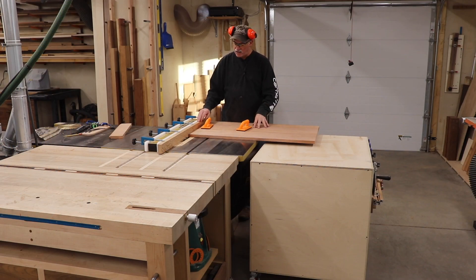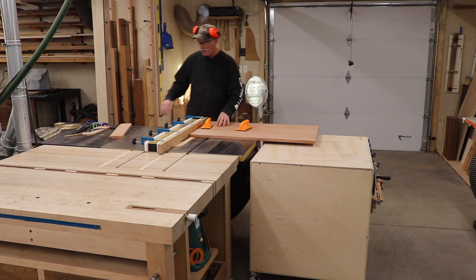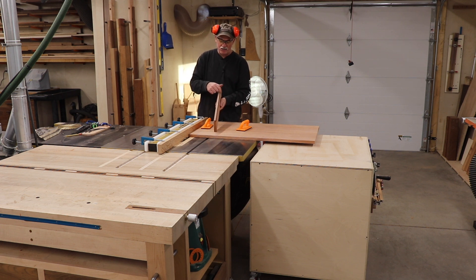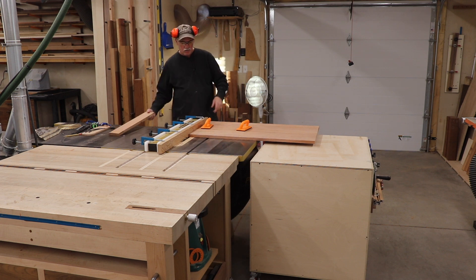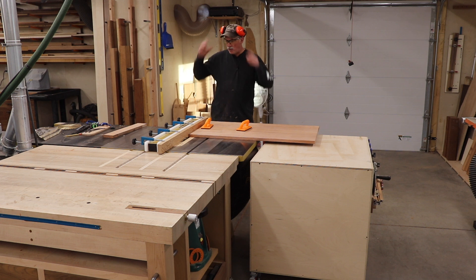I've got my sacrificial fence set up. I've got my dado stack in, set for about a half inch — I'm looking for a half inch tongue, and also a half inch thick tongue. I ran a test piece here just to make sure, and this was an off cut from this exact panel, so I know that that's good. I'm just going to go ahead and get these tongues cut on both panels, and then we'll move on to the breadboard ends.